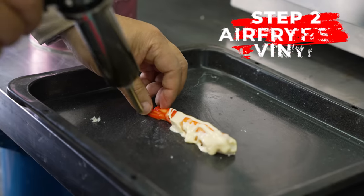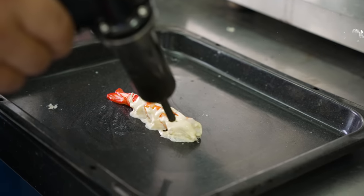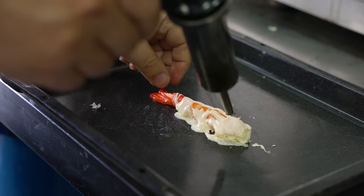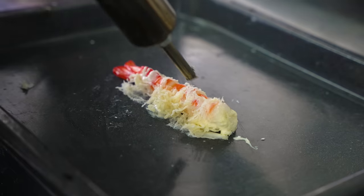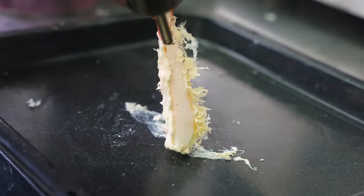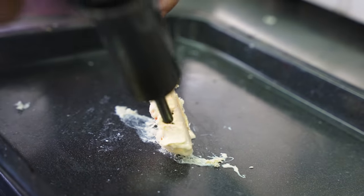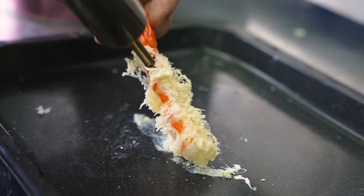Then, to apply heat, instead of lowering it into a bubbling vat of oil, a hot air gun is used to rapidly change the temperature of the material. The pressure of the air coming out of the gun is also important — with just the right amount of force, the thick dollops of liquid vinyl will be stretched out into perfectly thin flakes of crispy tempura.